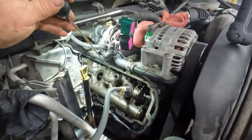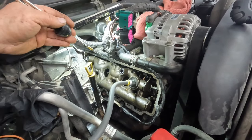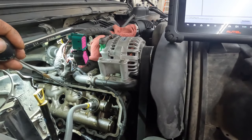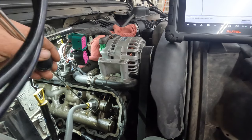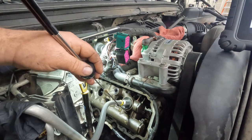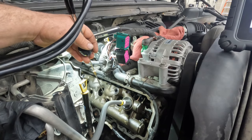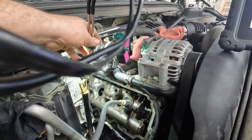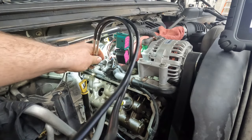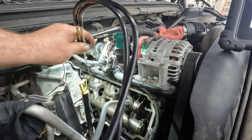This is what they call a dummy plug — all it's doing is plugging the port. Not hearing any air leaking past there. Making sure we're not leaking here — I hear nothing there. We're leaking air at that one. Sounds like we're leaking air at that one too. We're definitely leaking air at that.